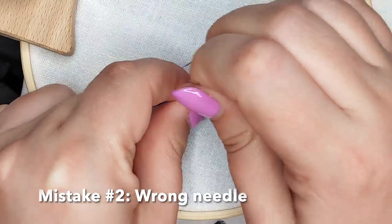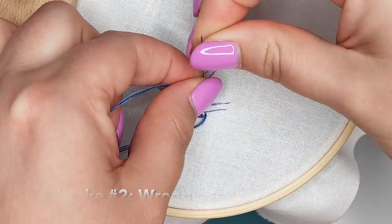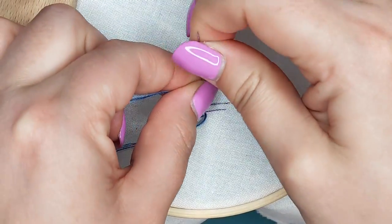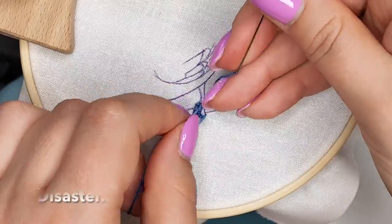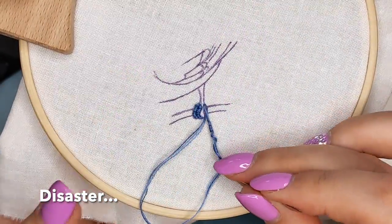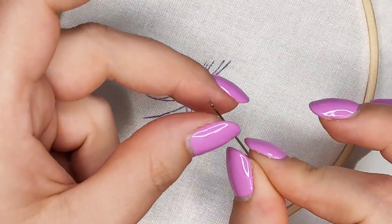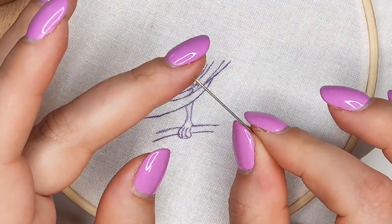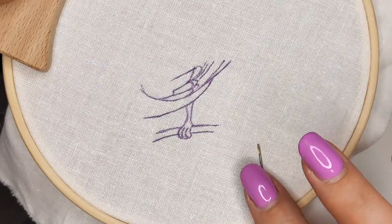The second mistake: wrong needle. I used a regular embroidery needle and it was hard to go through all those wraps because it has a big eye. Once I switched to the right needle it became much easier to make bullion stitches. I switched to a milliner needle — it has a long shaft and it's the same width from the eye to the tip, so it doesn't have that bulge that a regular embroidery needle has.